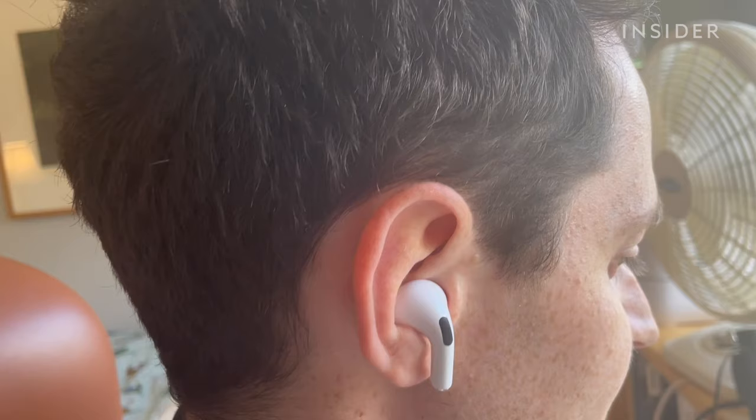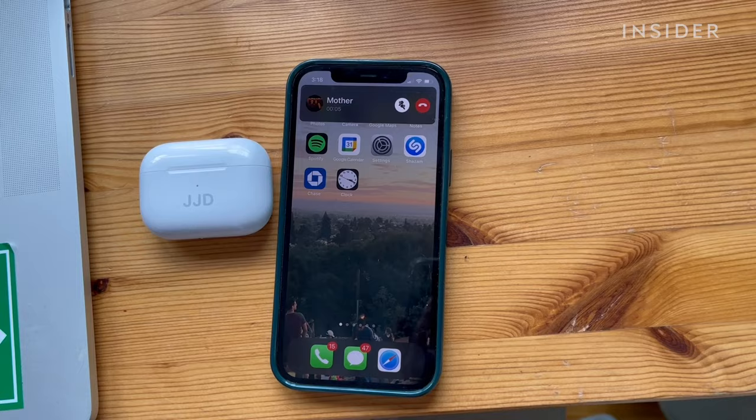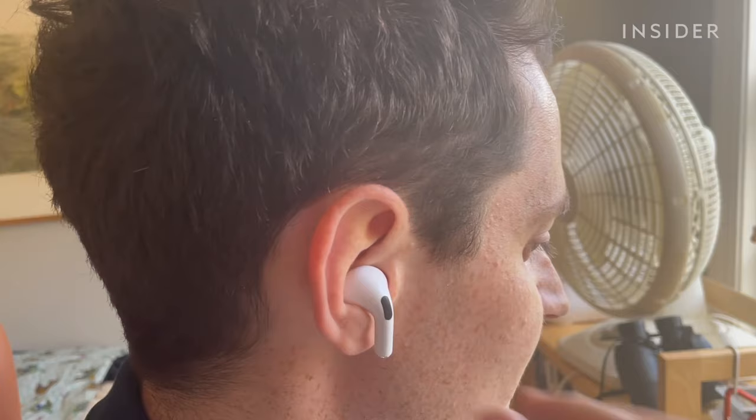When you're ready to hang up, squeeze the force sensor again. When you're receiving a call, you can also quickly squeeze the stem twice to decline the call.